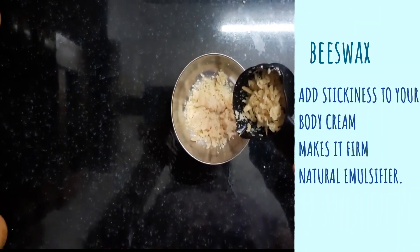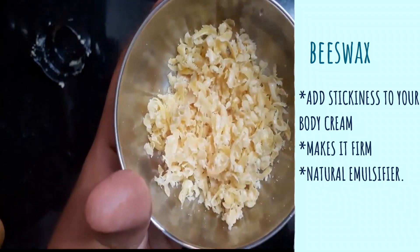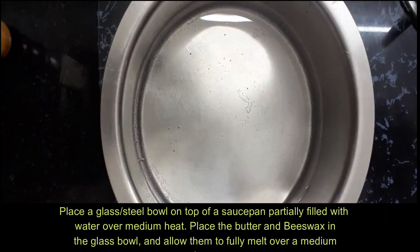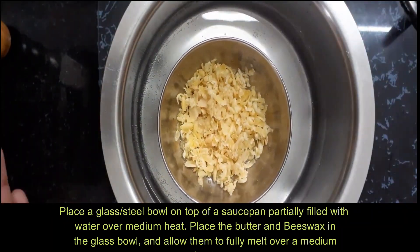Now we add beeswax. Mix it using the double boil method in low flame until it melts.